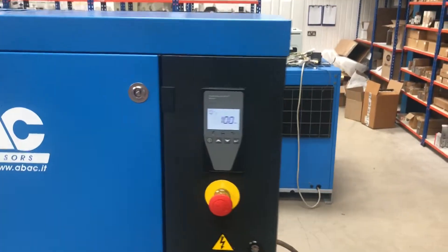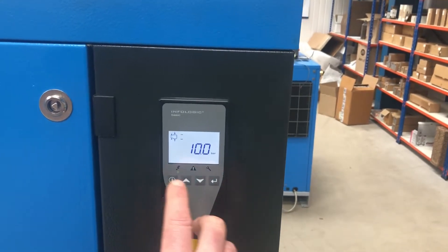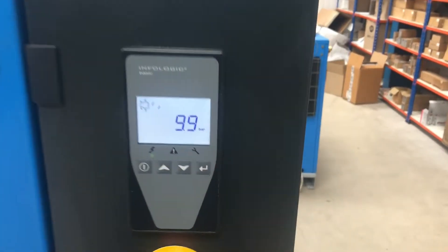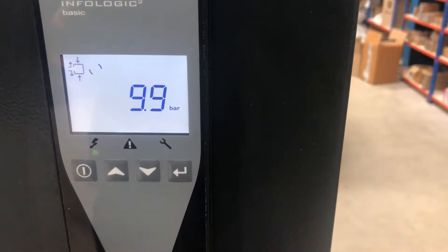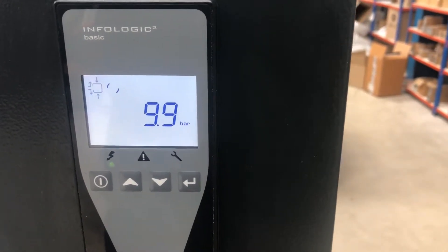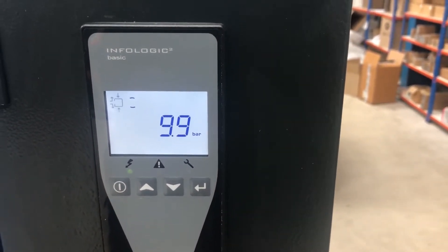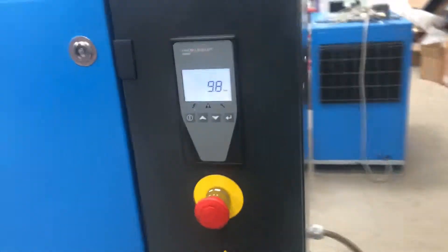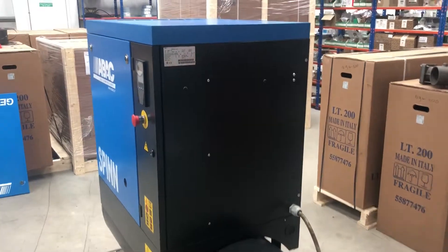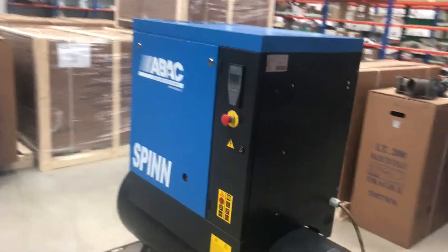What we're going to do now is simply stop it. There's a run-on timer — it winds down and then closes down. Like so. We just kill the power now, and then what we can do is open the unit up.